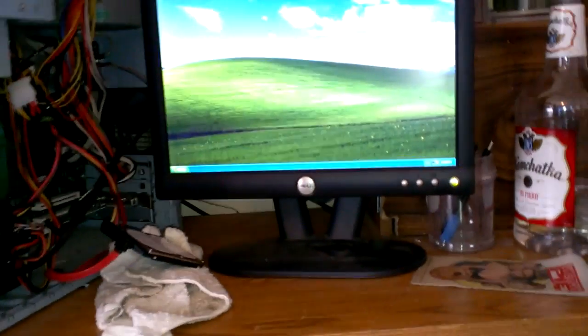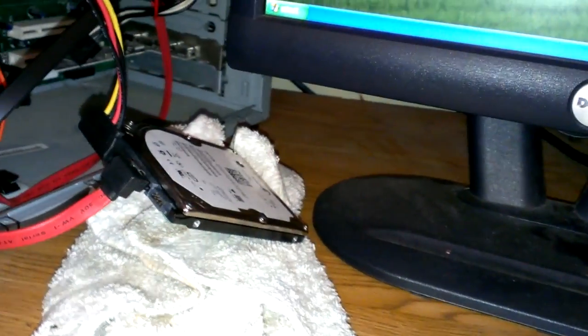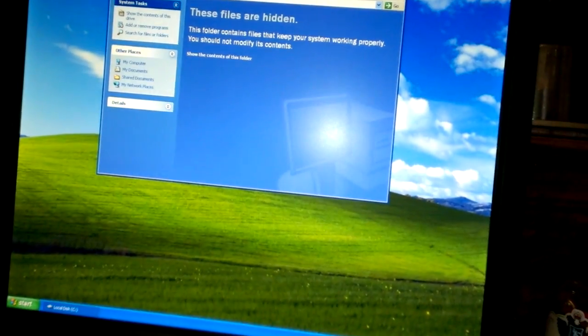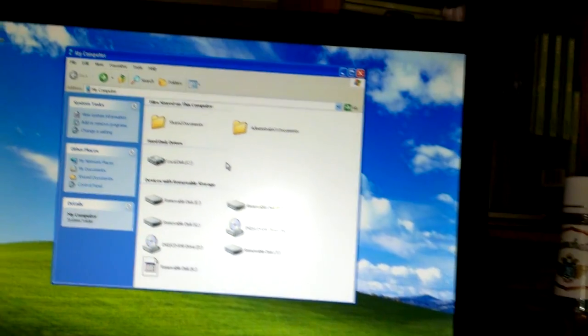I'm going to show you how to format an Xbox 360 hard drive for use with a PC, because if you just hook up the Xbox 360 drive to a PC it won't recognize it at all. You go to My Computer and it just doesn't recognize it — there's a local disk C, but there are also removable disks from the card reader and a USB drive, but it doesn't recognize any other hard disk drives.